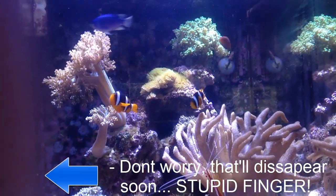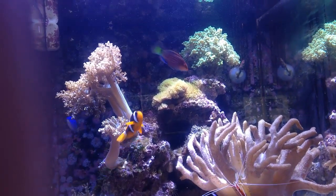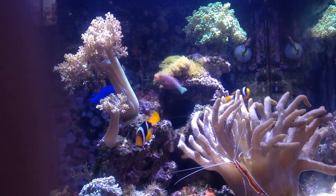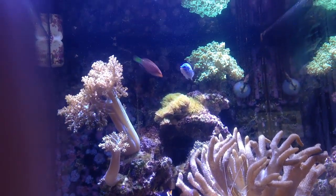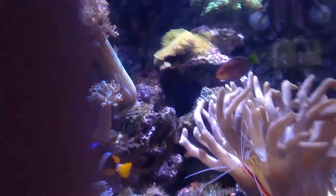What's up everybody, this is PowerFishTank and today I'm basically going to bring you a care guide on six-line wrasses. A lot of you guys have been asking about my six-line wrasse, how he's doing and things like that, and you guys really seem to think that he's an awesome fish — and of course I do too, I think he's awesome, just look at him.